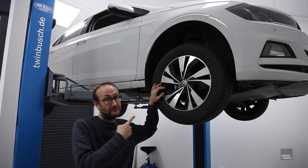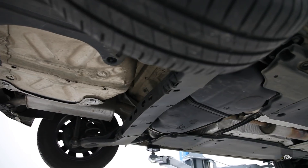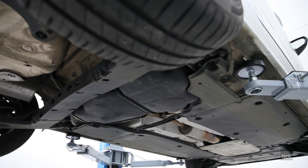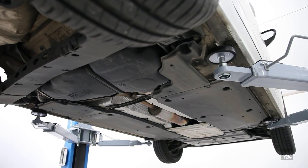Getting the wife's car up on the lift for the first time was exciting, but I was kind of underwhelmed by how boring the underside of the car is. It's just all plastic, which is good for rust prevention and maybe a bit of aero — a nice smooth aerodynamic surface underneath — but nothing really to report unfortunately.